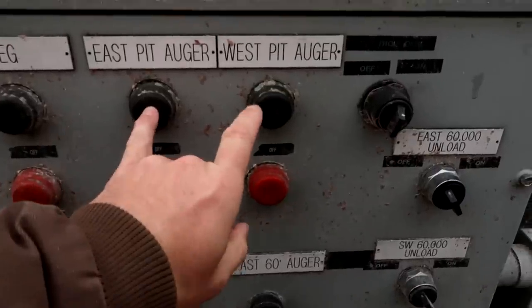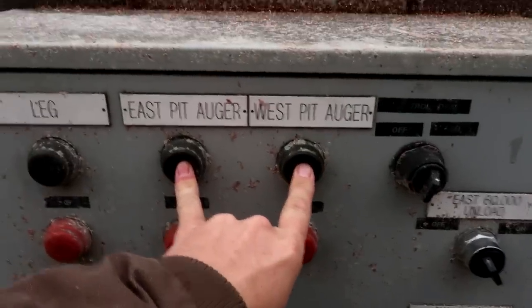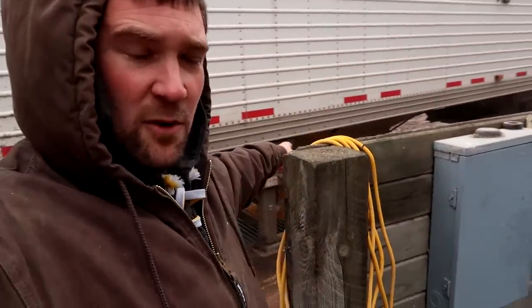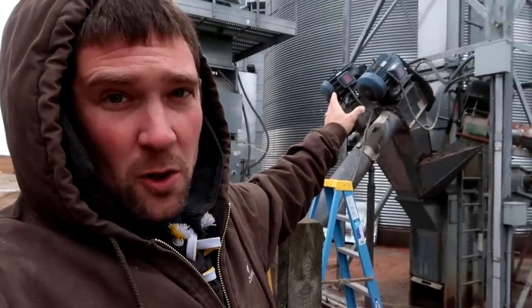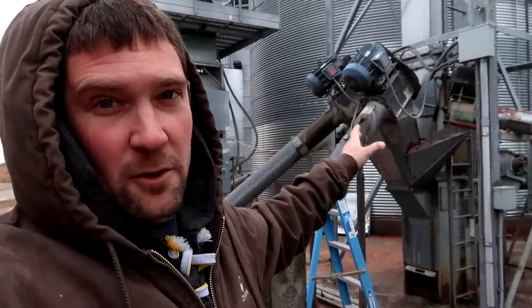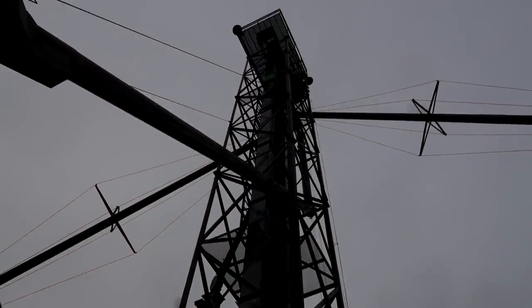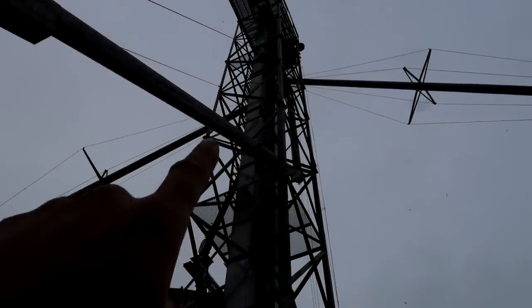While the truck is dumping, we can go ahead and turn on our pit augers and start the leg up here. These pit augers will run automatically until the pits are completely empty of corn. Once the pits are empty, the augers sense there's no load on them and they'll automatically shut down.